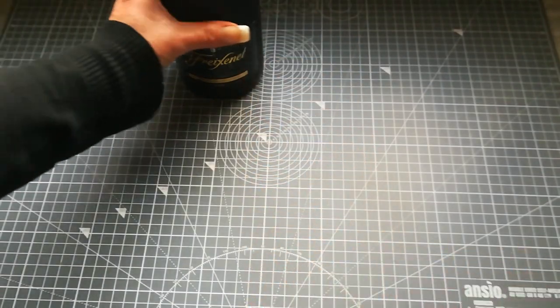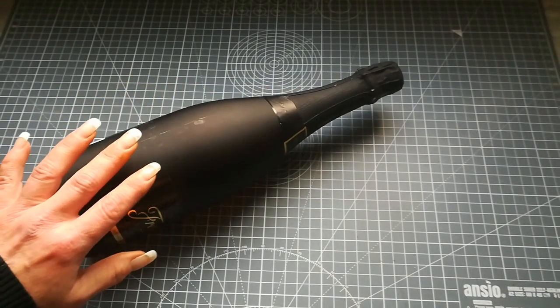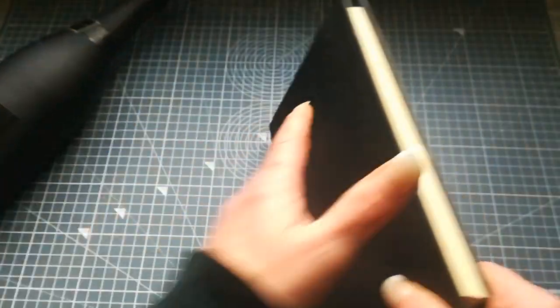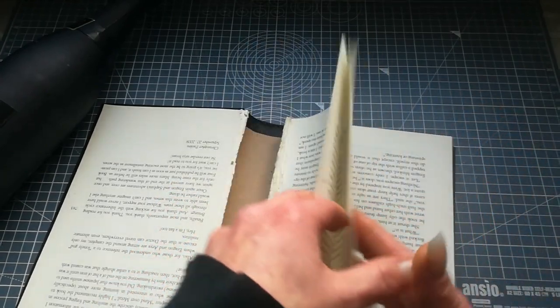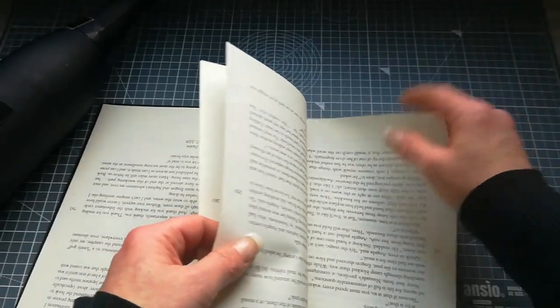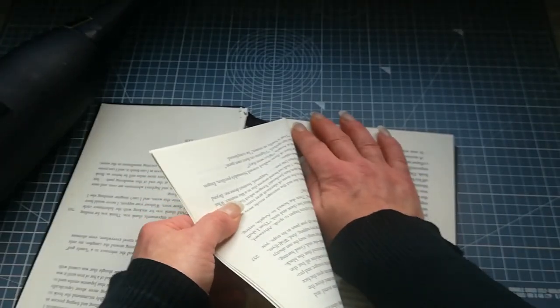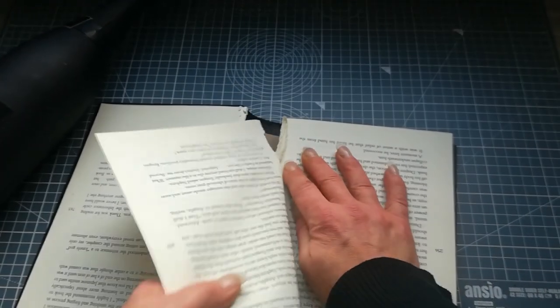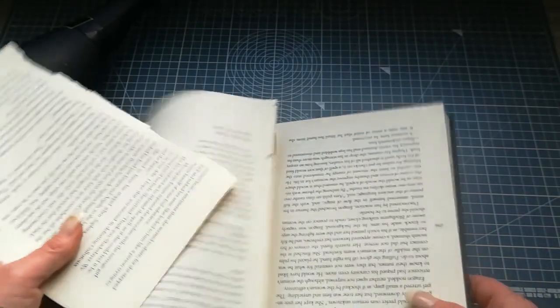First, what you would like to prepare is book pages from some book you know you won't read anymore, because it's maybe boring or it's some encyclopedia which has totally wrong information. So choose the book you wanna use, rip the papers, and glue them into a big sheet.